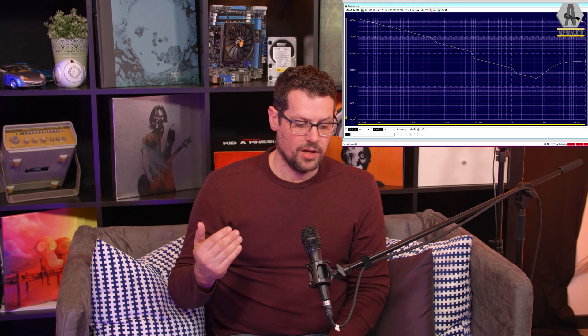We also measured this amplifier and compared it to the specifications NAD communicates online, and it's very very close. NAD specifies 200 watts at 8 ohms and 380 watts at 4 ohms; we measured 180 watts at 8 ohms and 357 watts at 4 ohms. They can measure slightly differently and stop at a different point than we do. In bridge mode we measured 722 watts, while NAD communicates 700 watts — so it's all very close.